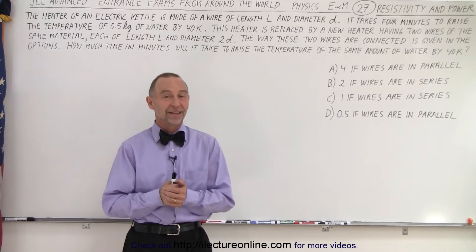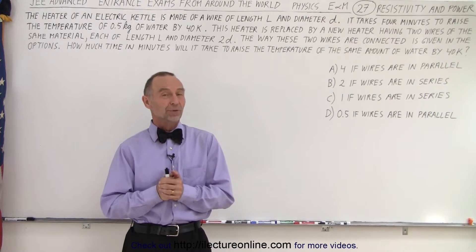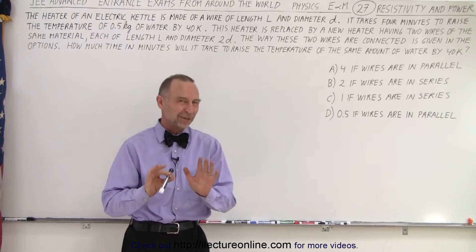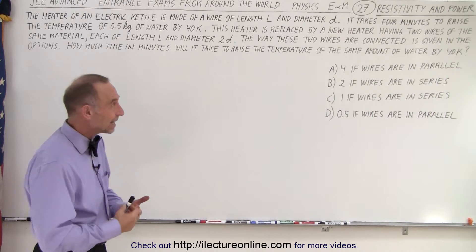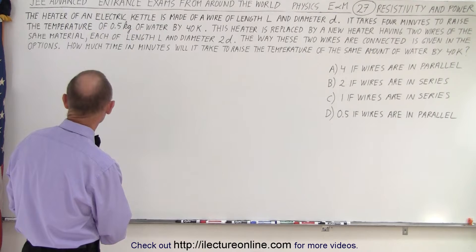Welcome to Electronline. The last problem definitely took more than three minutes to accomplish, but maybe this one takes less than three minutes. Let's see if we can do something like this in less than three minutes. In this case we're dealing with resistivity, current, power, resistance. Let's read the problem and see what we need to do.